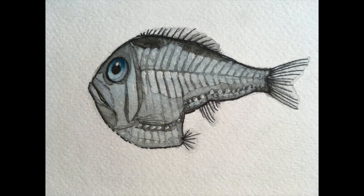Welcome to the hatchet fish art tutorial. Today we're going to learn how to make this watercolor hatchet fish.